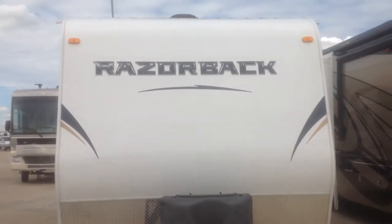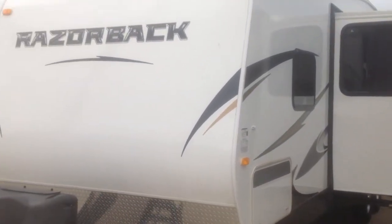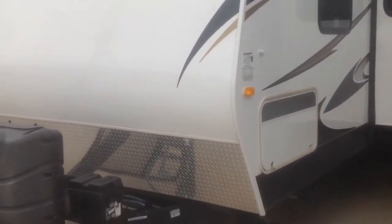Hi folks, I'm JJ Pollinger and today I'm showing you a 2013 Razorback made by Dutchman. It's a toy hauler, model 2950. It's a very nice unit with a separate bedroom and a separate garage.